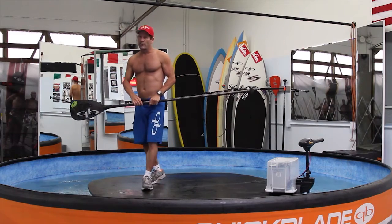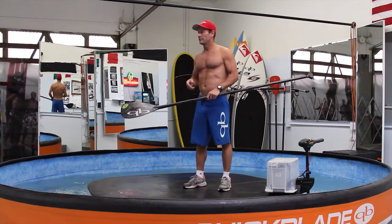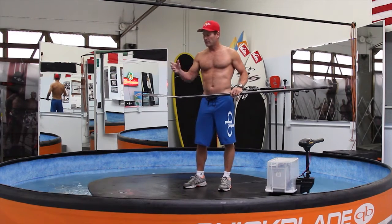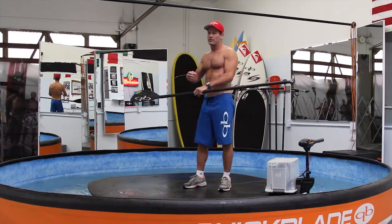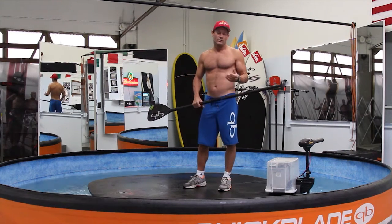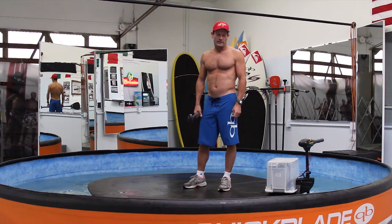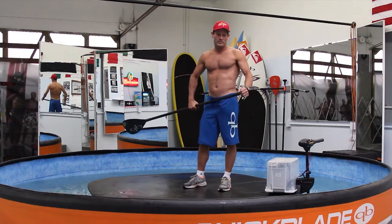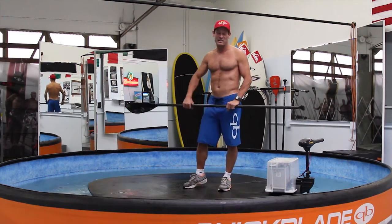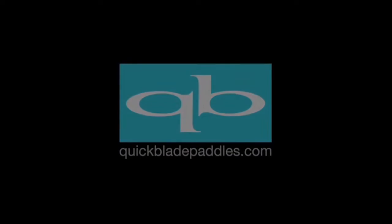It's become a really valuable tool for training, and another thing we use it for is testing blades. A lot of people want to feel the difference between a 90, a 100, or a 110 blade, and you can change out the paddle on the fly and feel exactly the difference. We're getting good feedback, and some people seem to be walking away with a pretty unique experience paddling in the flume, so I'm excited about it. Thank you.